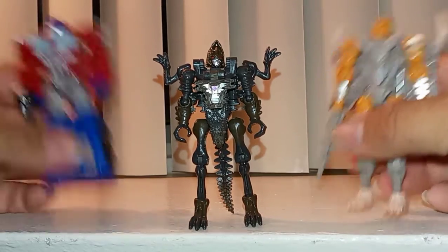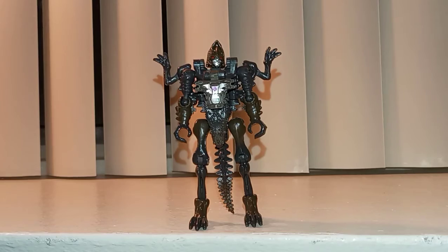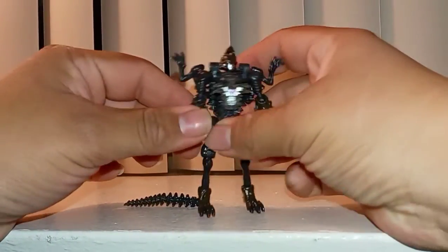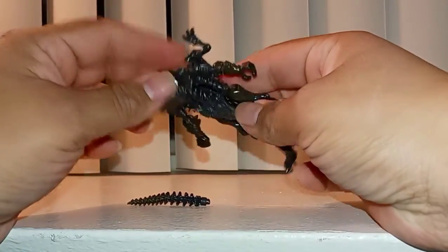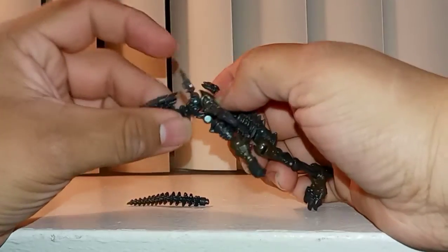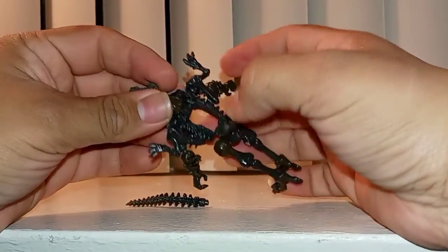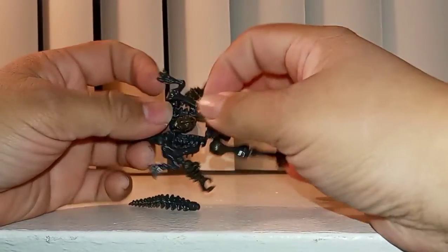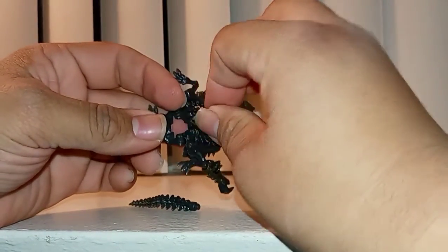Now let's do his transformation. So, first remember the tail — put his head down, lift the chest piece up, lift this whole entire piece up, and lift his back part down.